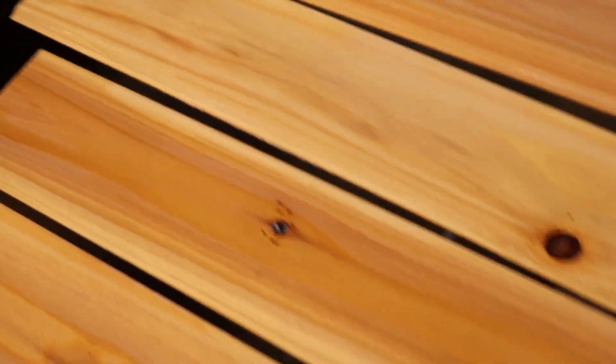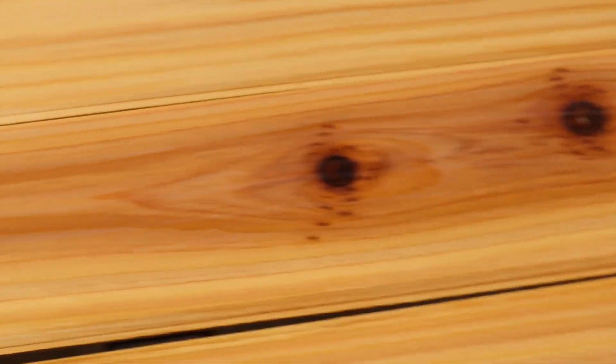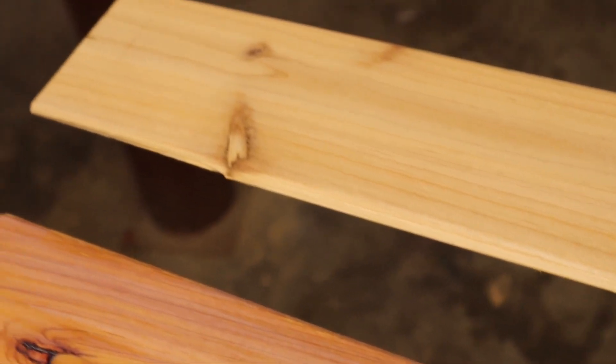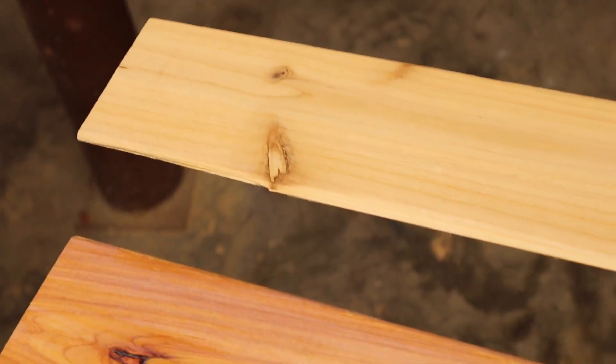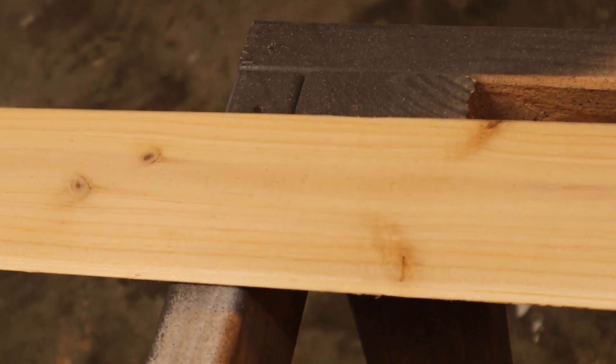I wanted to stop in the middle of putting this polyurethane on the boards to show you what it looks like once it goes on. These are boards I've already glazed with polyurethane, and this is a normal board that hasn't been touched yet. Can you see the orange tint that the poly gives the board? Here's one I haven't put anything on yet, and then these are the ones that have been glazed — I've only had this on for about five minutes, so you can kind of see the difference.